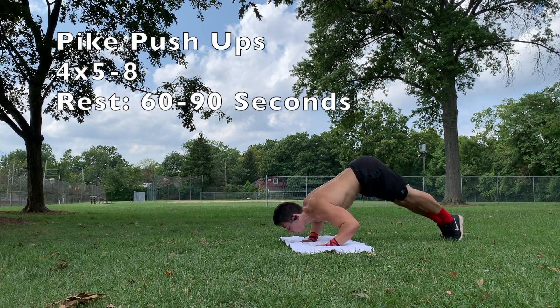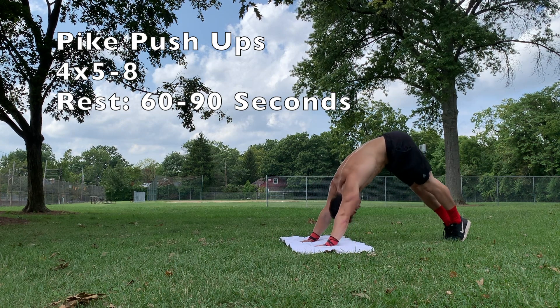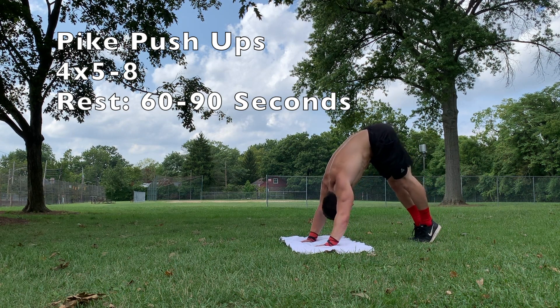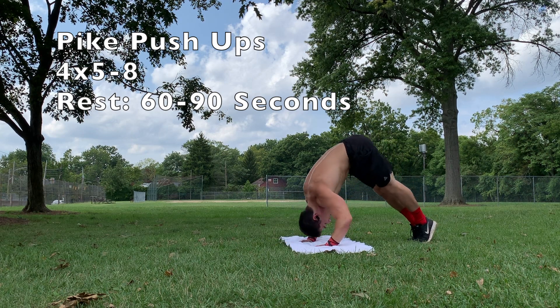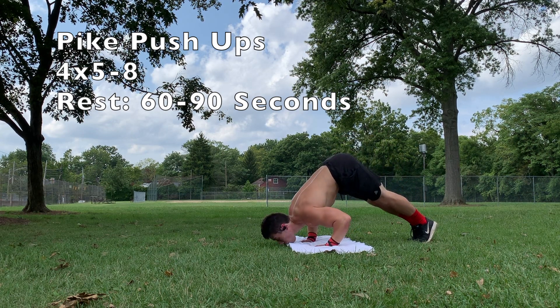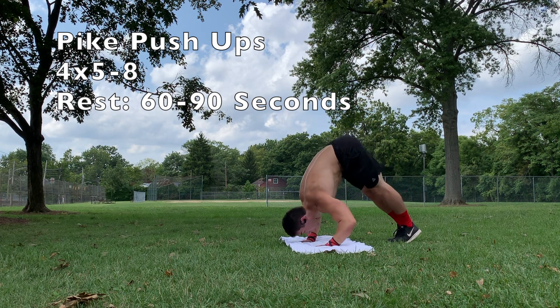Kicking things off, we have pike push-ups. Pike push-ups are a really solid vertical pushing exercise for beginners, as it's really easy to adjust the difficulty. You can do so by either bringing your feet closer to your body to make them harder, or by moving your feet farther away to make them a little easier. And if you want to make it really hard, you can place your feet on an elevated surface.